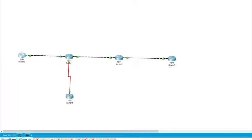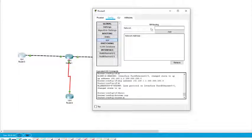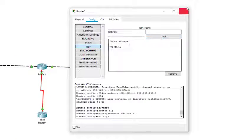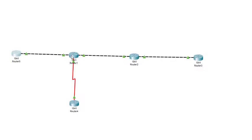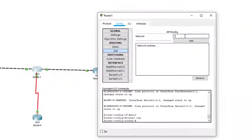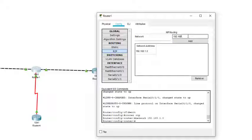Now IP configuration is done. We need to set the routing path using the RIP protocol. We come to the first router and add the network address 192.168.1.0. For Router 1, there are three networks, so we need to add the network addresses of all three.